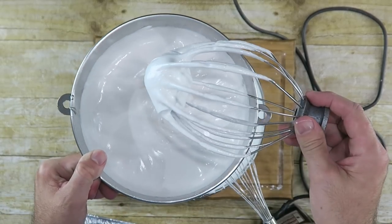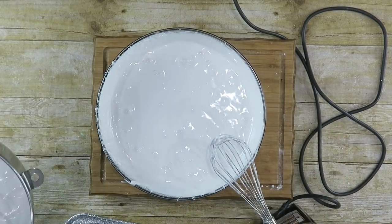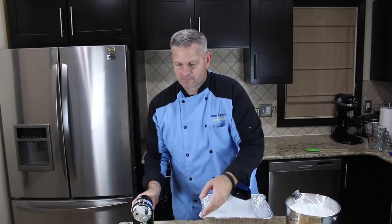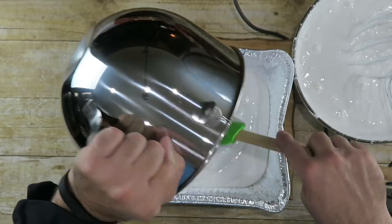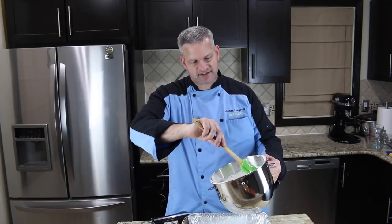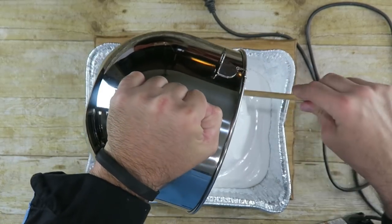I've been mixing with the hand mixer and it's not coming along as quickly as the stand mixer. The stand mixer batch is ready, but this one is not, so I'm going to move it aside and fill the pan with the one that's ready. Then I'll put the remaining batch into the stand mixer to finish — this is much better. I just finished it off in the stand mixer and now I can pour it in with the rest of the marshmallow fluff.